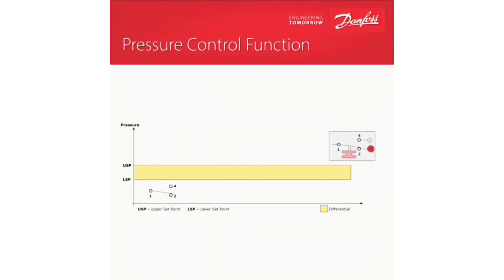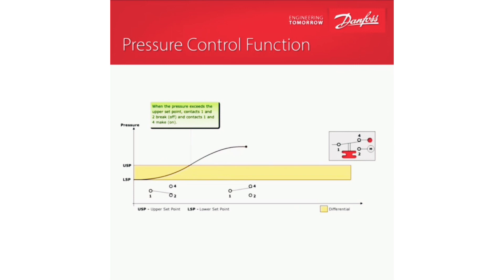If a unit is outfitted with a high pressure switch, it's to protect the system from overpressurizing. When that pressure rises and hits its set point, those normally closed contacts will open up. When the pressure falls back into the normal operating range, those contacts will close again. Keep in mind that some pressure switches require a hard manual reset to get back up and running, while some are automatic. Happy HVACing.